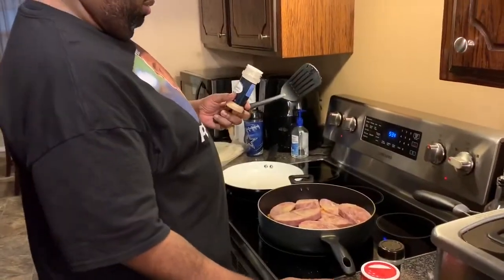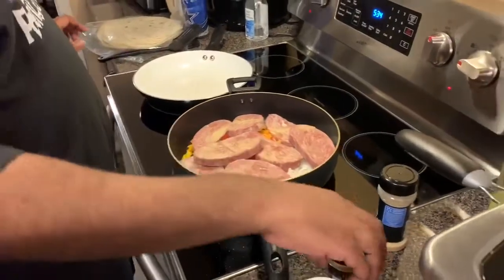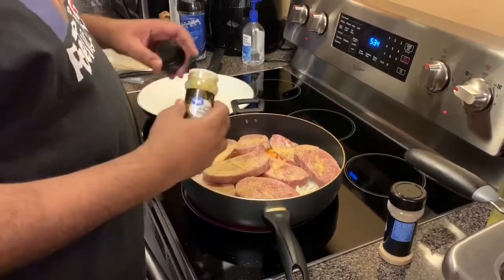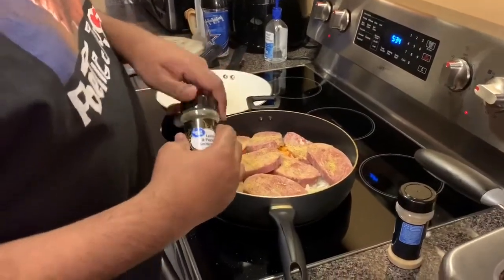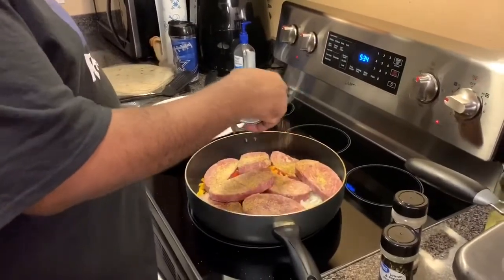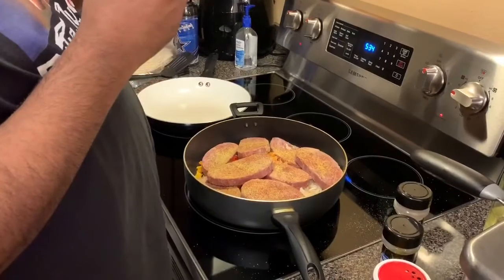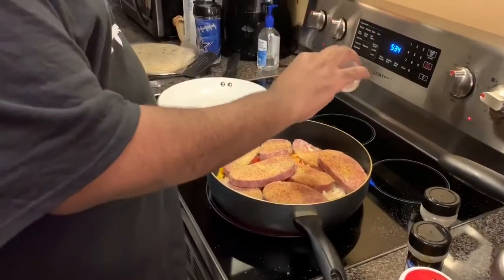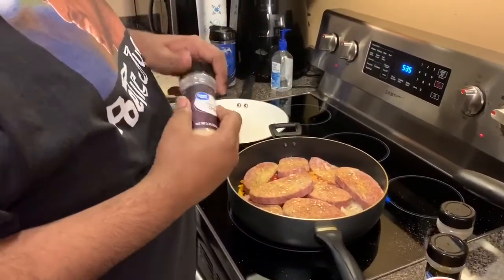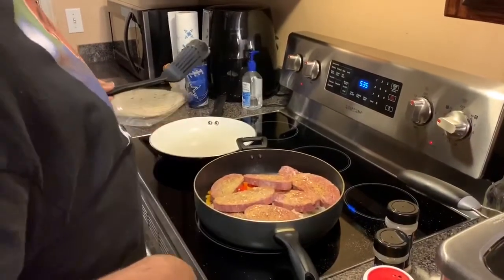Put a little garlic pepper on there on the Philly meat and stuff, season it down real good. Put a lemon pepper in there a little bit, get it on them onions too. Got the onions and the bell pepper in there, cut up real nice. You gotta put Slap Ya Mama seasoning on there too. Let this cook, y'all, a little bit.